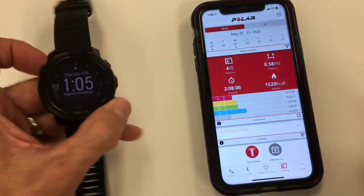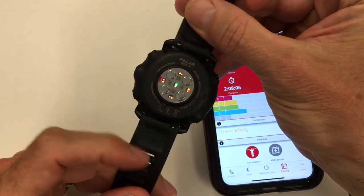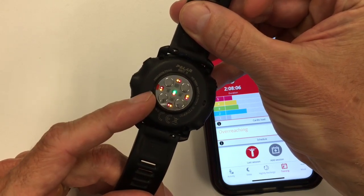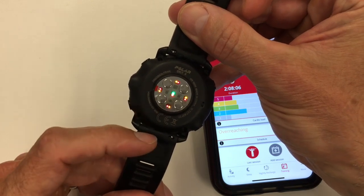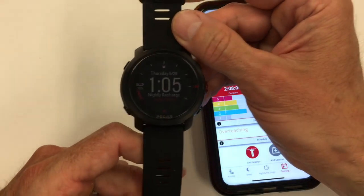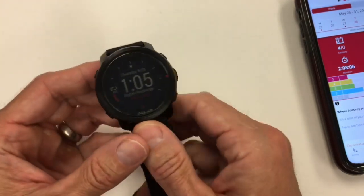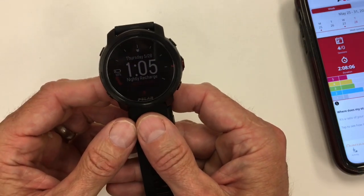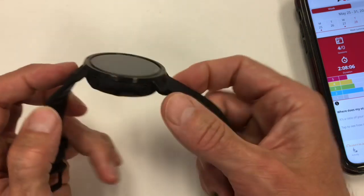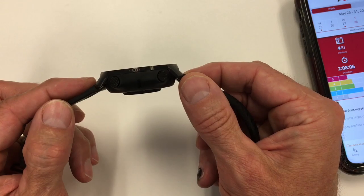Getting into the hands-on of the watch and app. The heart rate sensor lights are a different color than previous Precision Prime — instead of red and green around the outside, they have red, orange, and one green in the middle, activating 10 diodes versus the rest. The size is 47 millimeters by 13 millimeters per spec, but as I've shown in other videos it is considerably thick. Looking at the strap and overall design of the watch.